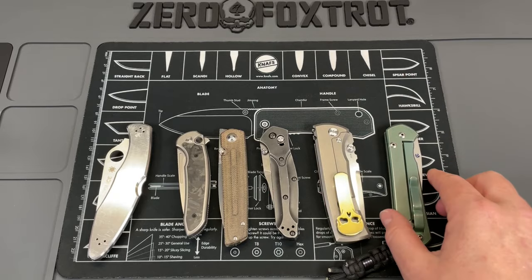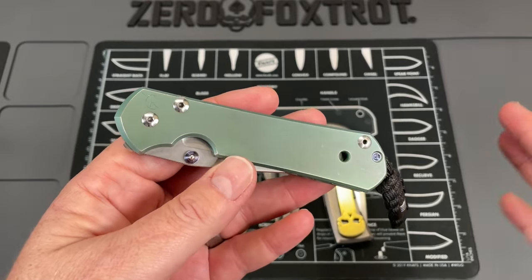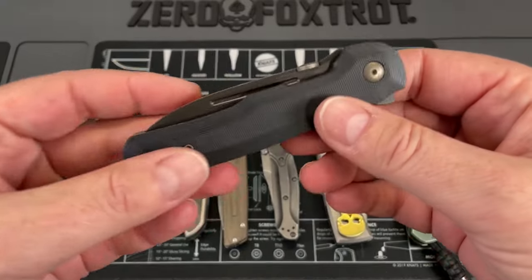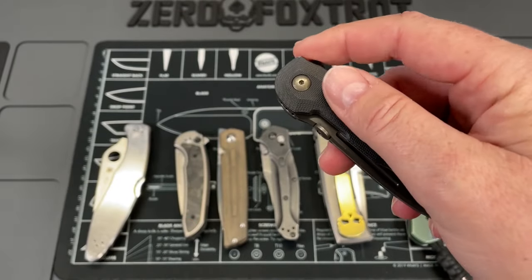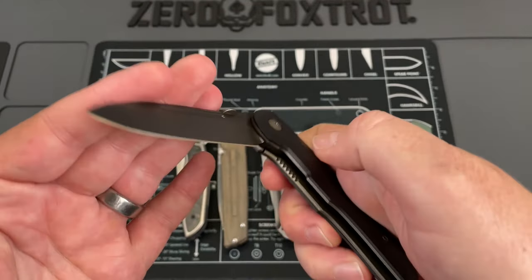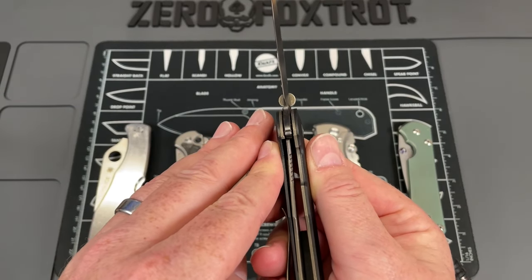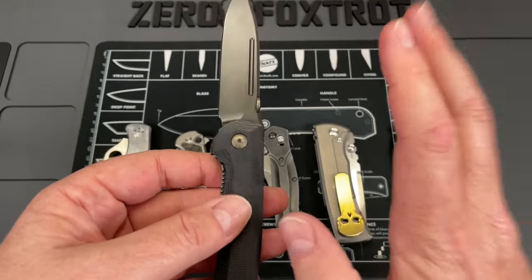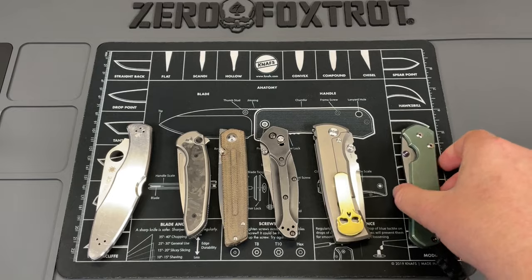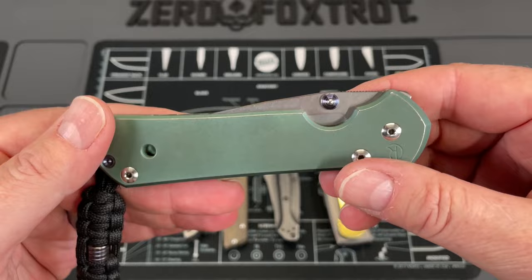A little bit of history — that's why the Chris Reeve Sebenza is out. Back in the 80s, Chris Reeve decided he wanted a lock very similar to what most custom knife makers were using in the tactical realm, which was a liner lock. Because back in the day, not all liner locks were very good — they were kind of weak and had a tendency to fail. What he wanted was something very similar but with a stronger, more robust lock. So what they came up with was an integral lock that became part of the scale of the knife.